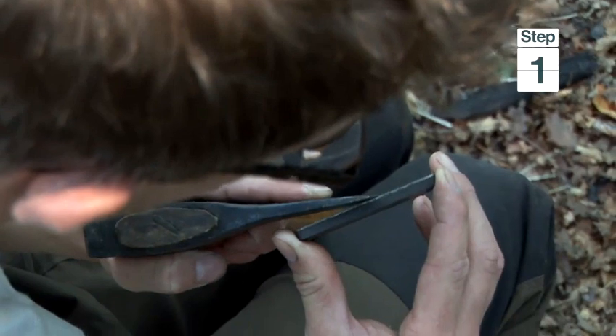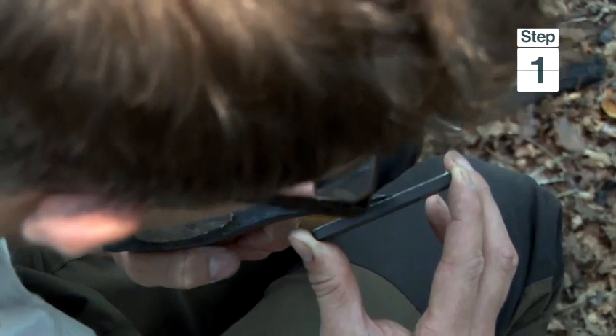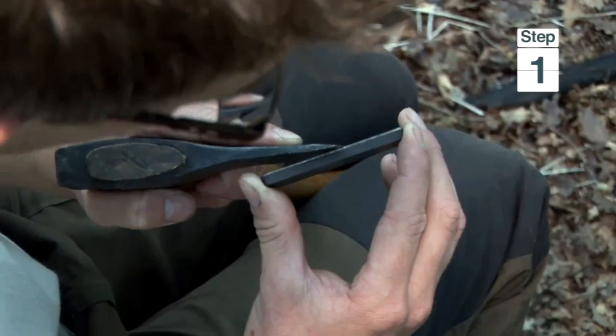If I tilt the sharpening stone like this, that shadow disappears. Once that shadow has disappeared, you are then sharpening on the very cutting edge.